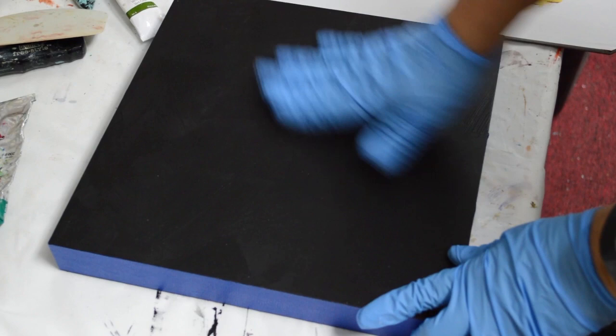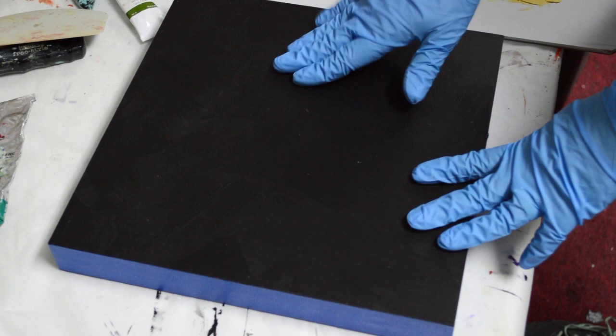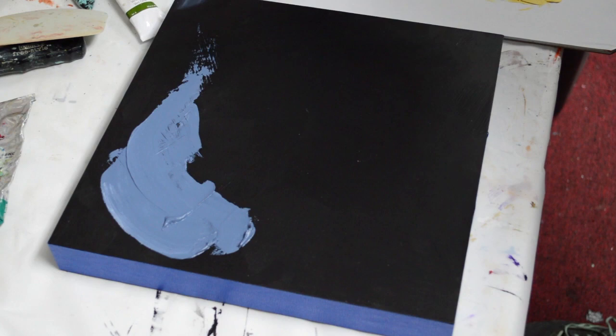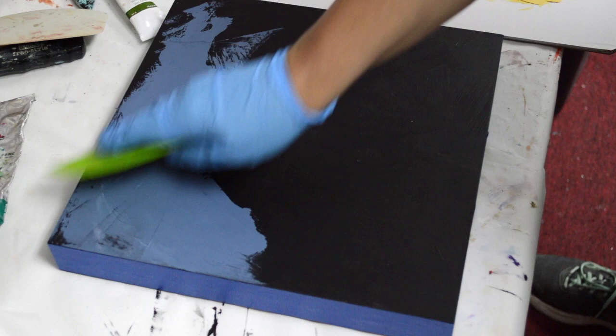I'm going to be painting on this cradled panel. It's been pre-painted with black gesso and then a coat of black acrylic paint, and I've taped off the sides, which are about 1 and 5 inches thick. I taped them off because I don't know exactly what I want to do with them when I'm finished, so I'll have that option open at the end.